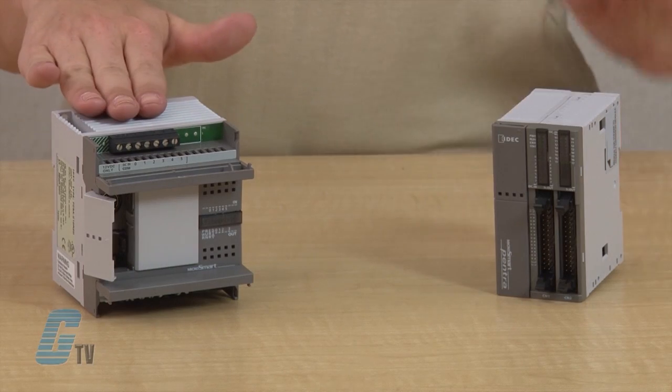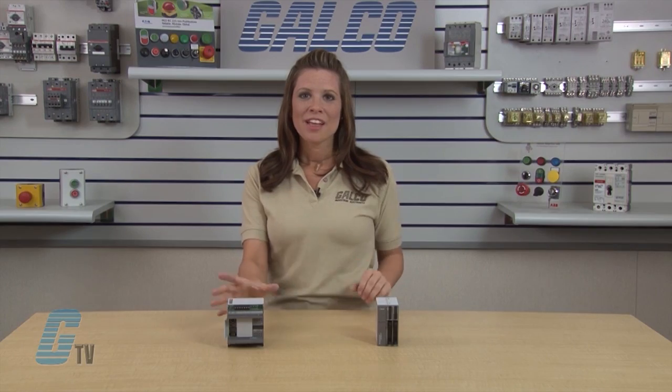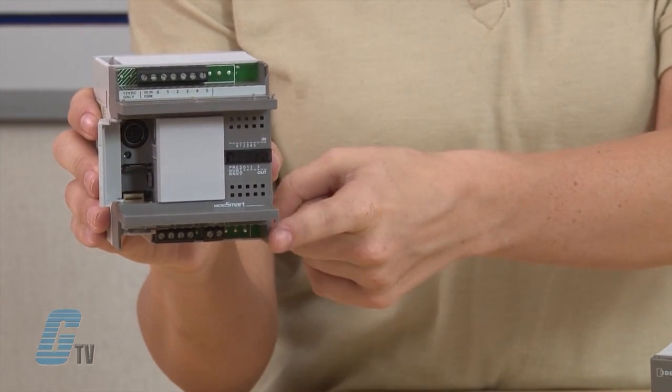The iDEX MicroSmart Pentra is a family of micro-programmable logic controllers available in two styles of CPU modules: all-in-one and slim types. The all-in-one type CPU module has 10, 16, or 24 input-output (I/O) terminals and is equipped with a built-in universal power supply to operate on 100 to 240 volts AC or 24 volts DC, using four 16-point I/O modules.